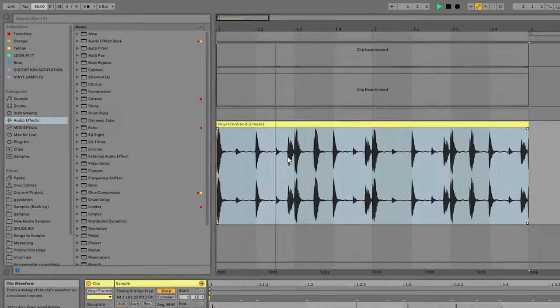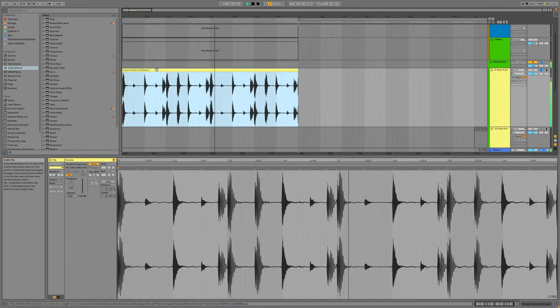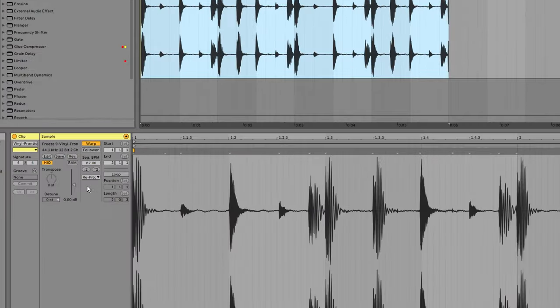Both of those work honestly. I'm going to go 80 because I've been feeling that vibe lately. Here's why we're using repitch — because I think the knee-jerk reaction for most people when working with drums and warping them, especially when you're actually changing the BPM or pitch, is to go with beats mode. But if I do that I'm going to hear that weird glitchy computer beat sound.